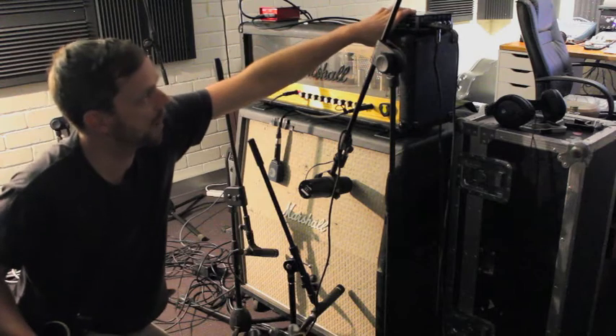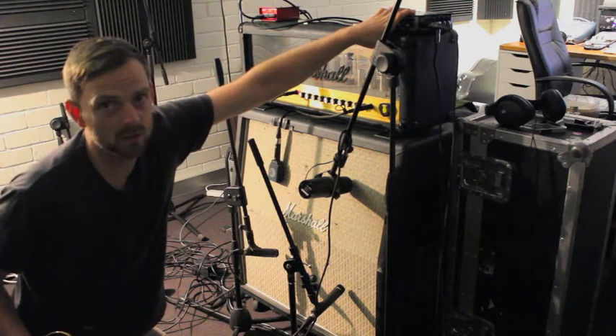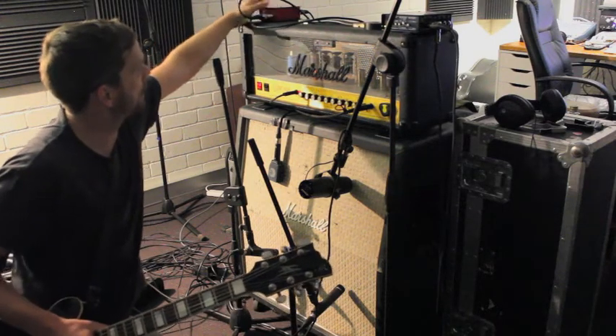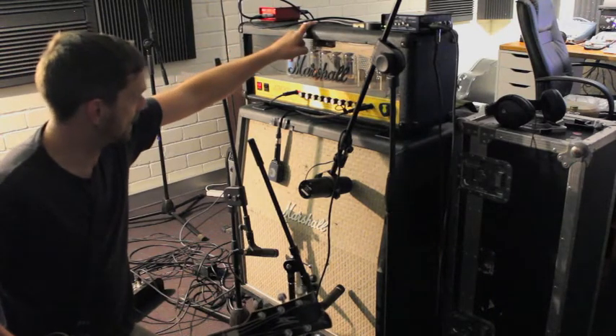One of them is a raw DI which we can re-amp later on. If you don't know what that means, just Google it. And then we've got an amp DI as well, so that captures all my guitar effects and the amp.